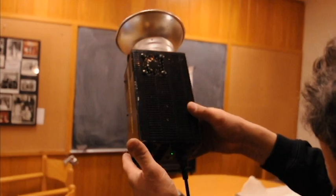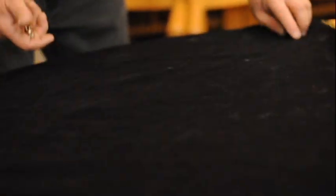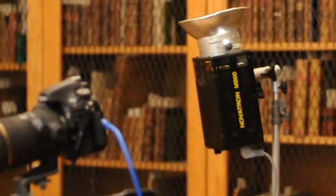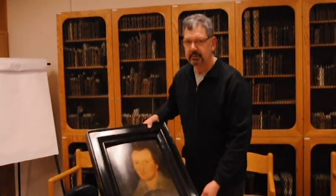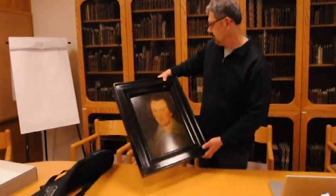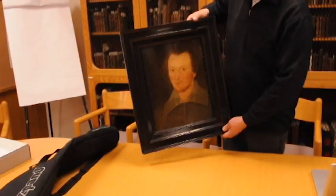We're here at the University of Guelph in the archives room at the library, photographing a rare painting of William Shakespeare painted in 1603, so it's quite old and quite valuable.